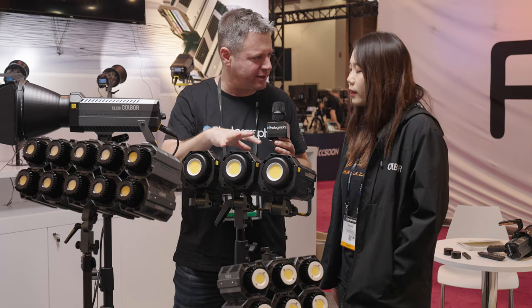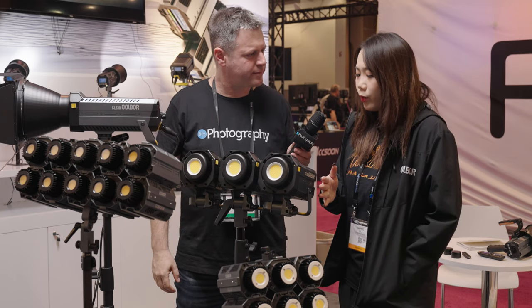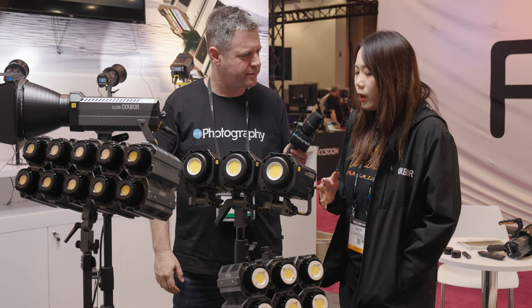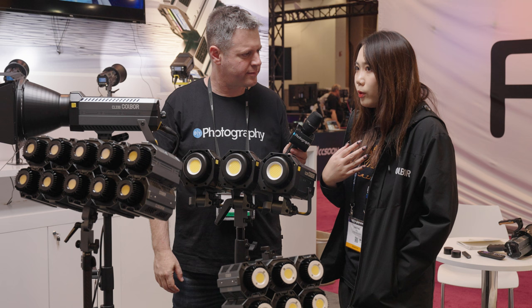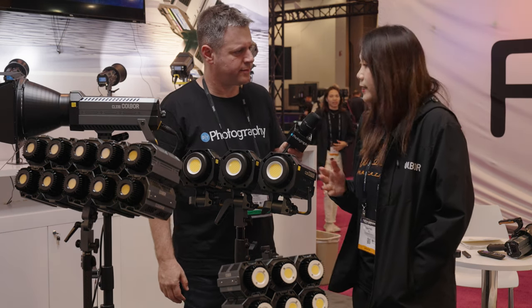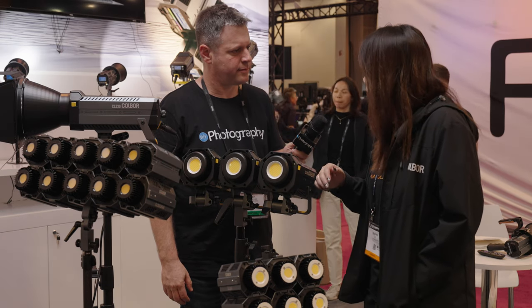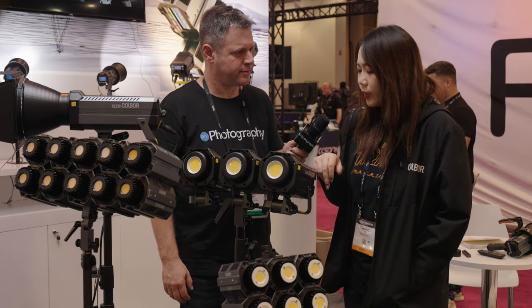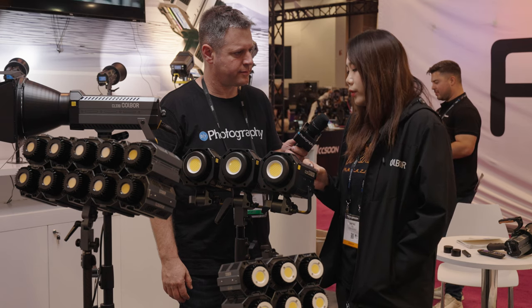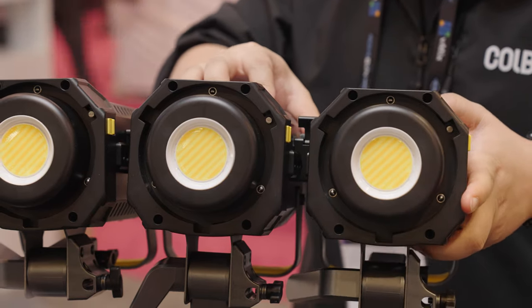So I see that those lights are connected. How do you connect them? Basically, they have a metal rail design. This is what we standardize for our products in the CL series, so you can stack the metal accessory in this rail and then use our accessory to stack them together.